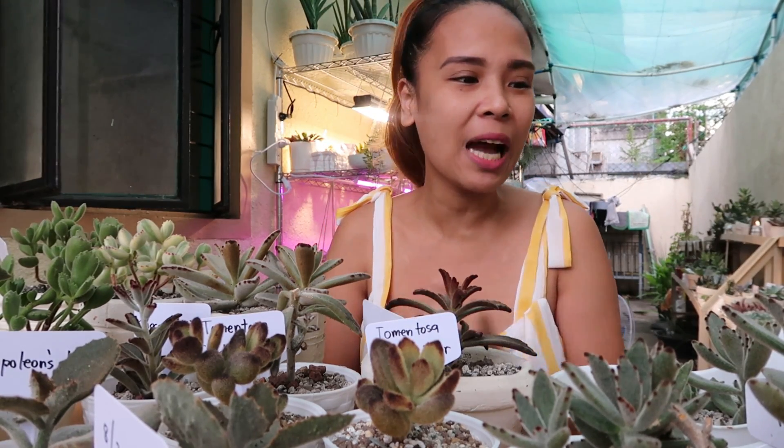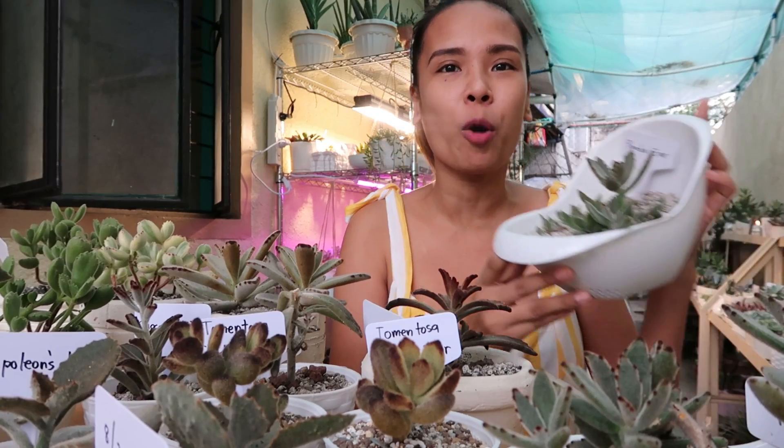Hello guys! Welcome back to our channel! In today's video, magre-repot tayo ng aking mga panda plant na pinropagate.